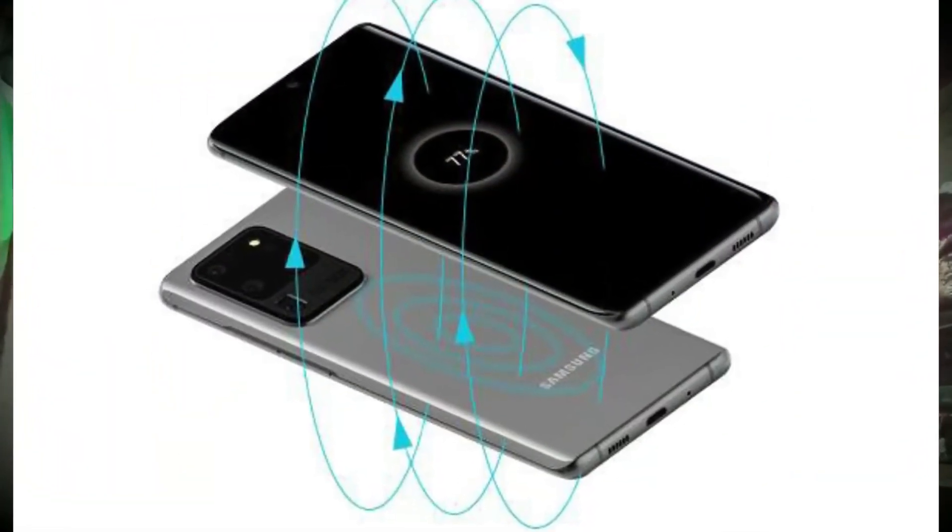This is a wireless charging device, especially if you have a wireless charging device. You can charge using the OTG cable with brands like Samsung and Oppo. If you have a wireless charging device, you can use this feature.